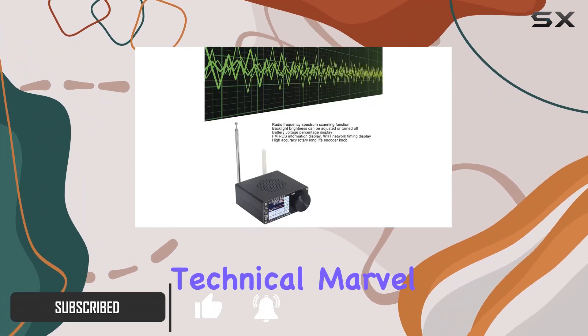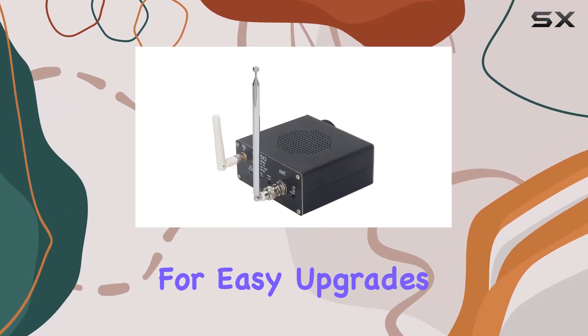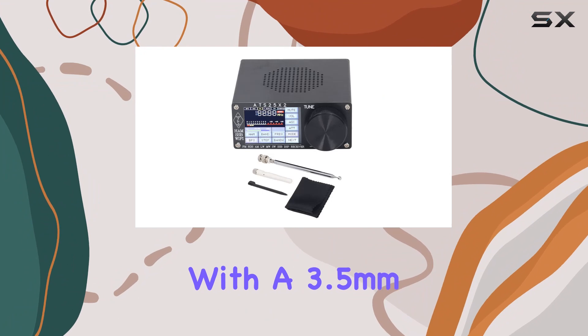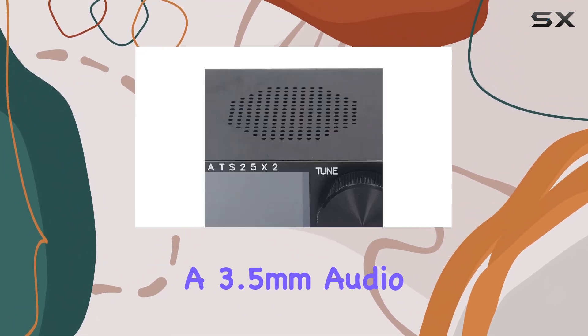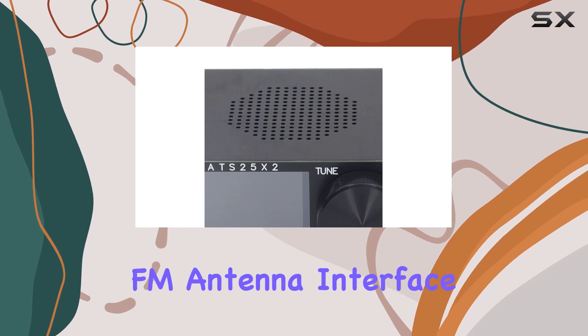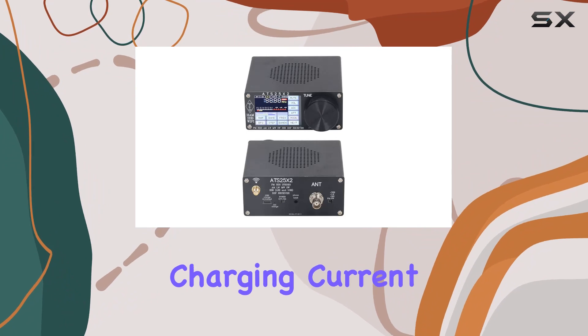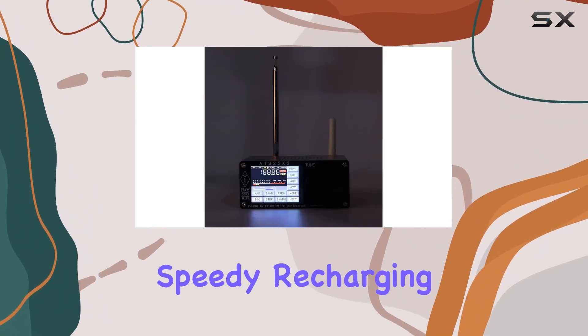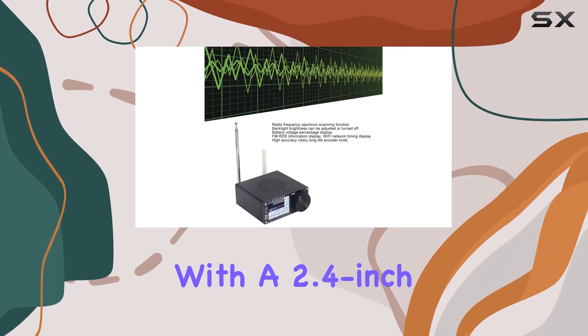This receiver supports a Type-C interface for easy upgrades and comes with a 3.5mm stereo audio output. It also supports a 3.5mm audio FM antenna interface, making it a versatile choice for your audio needs. The maximum charging current of 1.5A ensures speedy recharging.